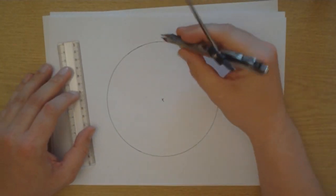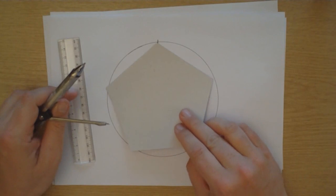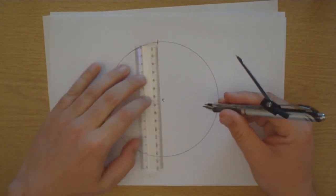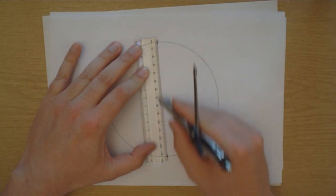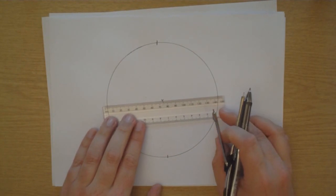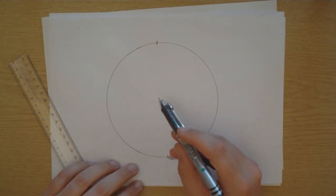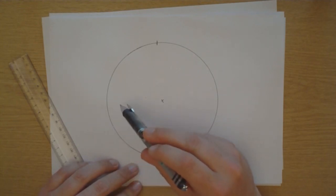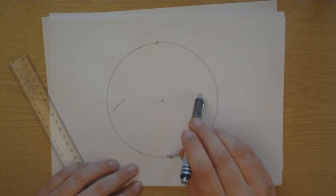Next thing to do is just pick a point on the edge of the circle and mark it. This will become one of the points of the pentagon. First thing we need to do is draw a line through the middle - just need to mark the opposite edge. Using a straight edge from the mark through the centre to the opposite end. Now we need another line at right angles to that, so use the old trick of bisecting a line, which you probably learnt in high school. Set the compass to the right distance, and then draw a line there and another one there using the compass.